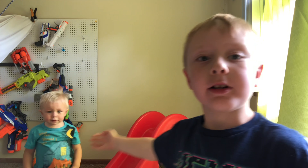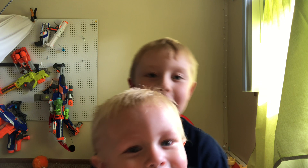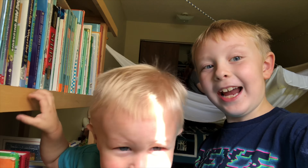Come here Chase — can you wave hi? Give a thumbs up! We're gonna move it over here. I can see mom in the background — bye bye!